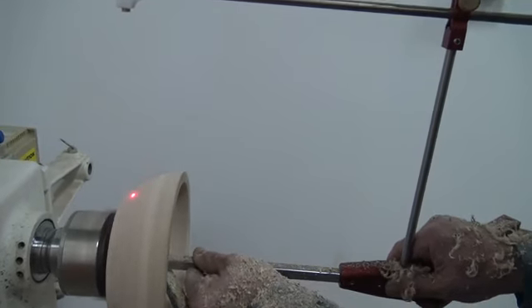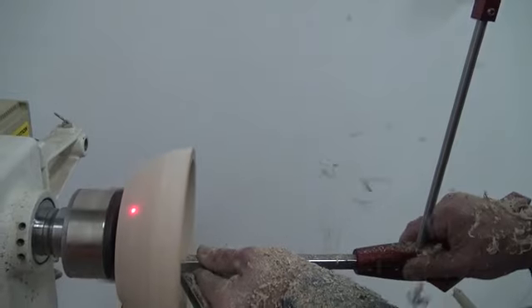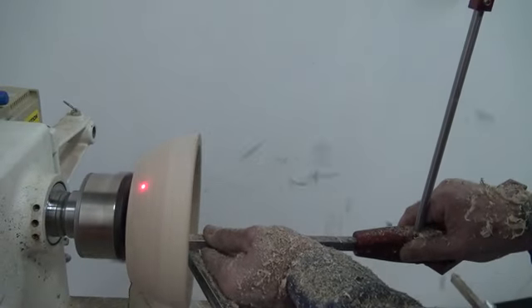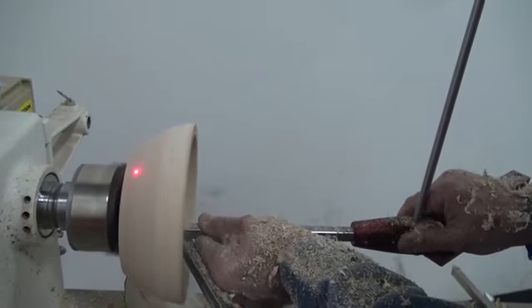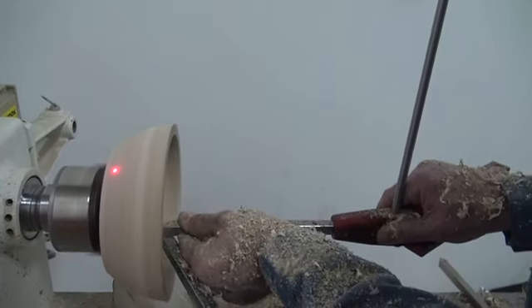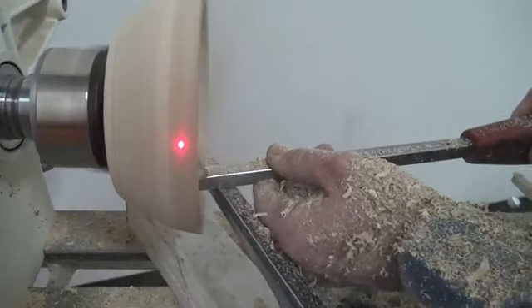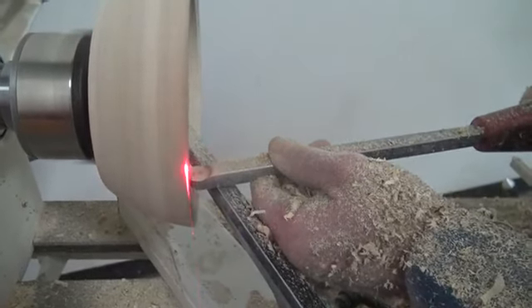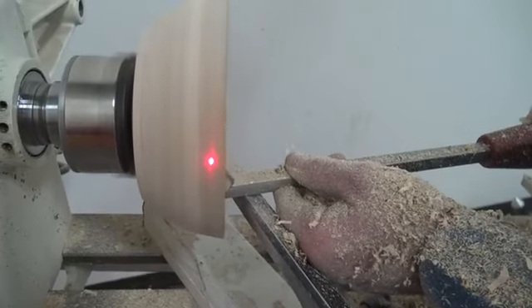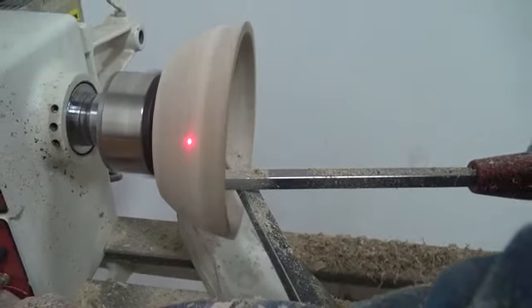You can see as I go across the bottom I can go right where I'm at. There's never any doubts about how deep you are or how thick the wall is. I'm probably going a little too fast out there on the end.